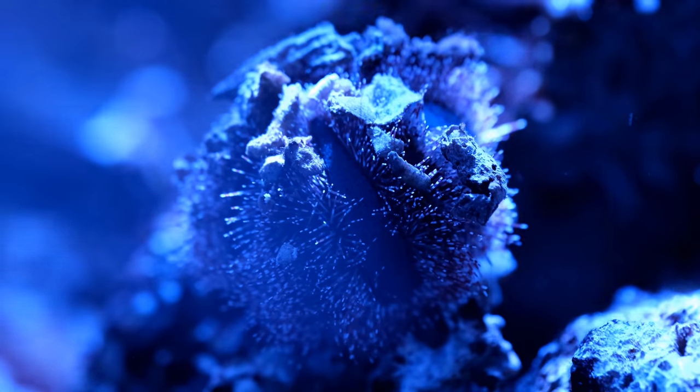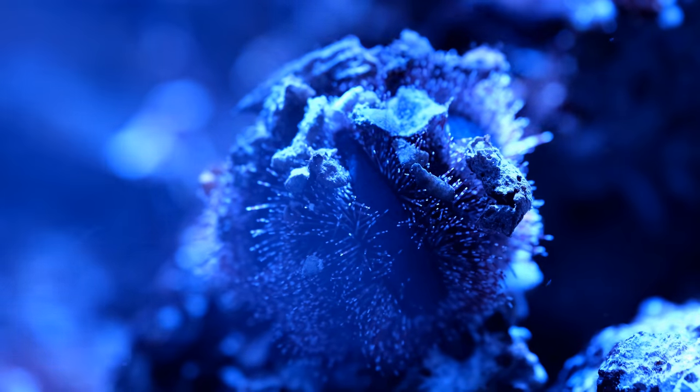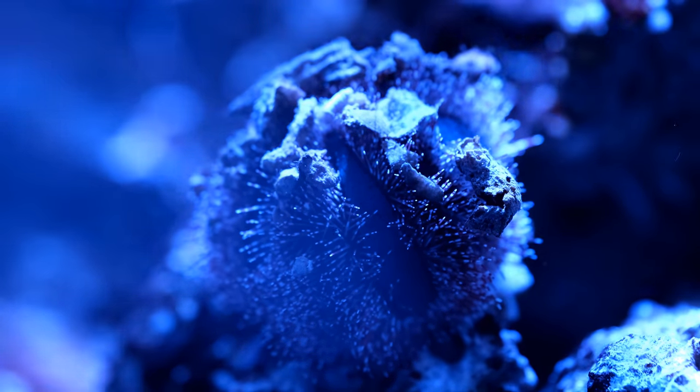Speaking of vegetarians, I recently added this blue tuxedo urchin. Urchins are, for my money, the best algae-eating cleanup crew available, and I always have one in my tank.